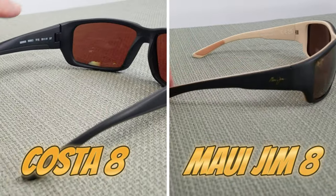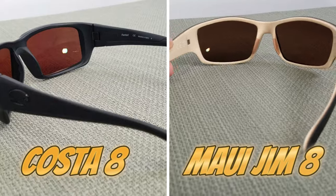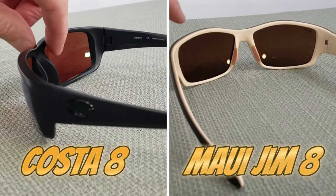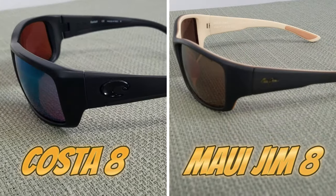Both of these sunglasses exhibit the characteristics that are going to be fantastic for underwater use: a big side shield, a nice hook over the ear, comfortable ear pads and nose pads. Those things are going to work out better for comfort for an angler.